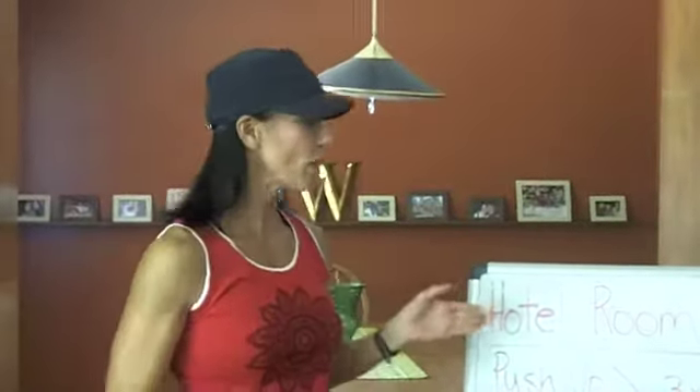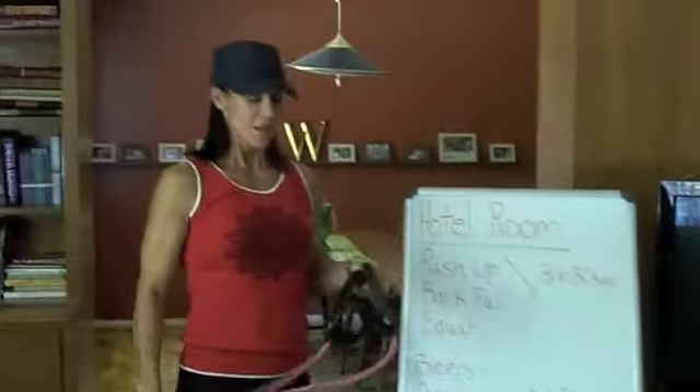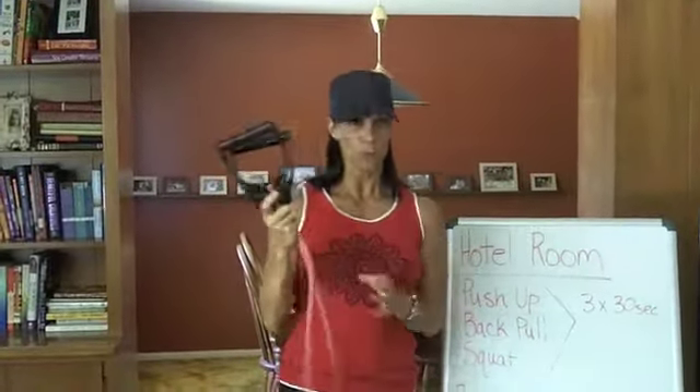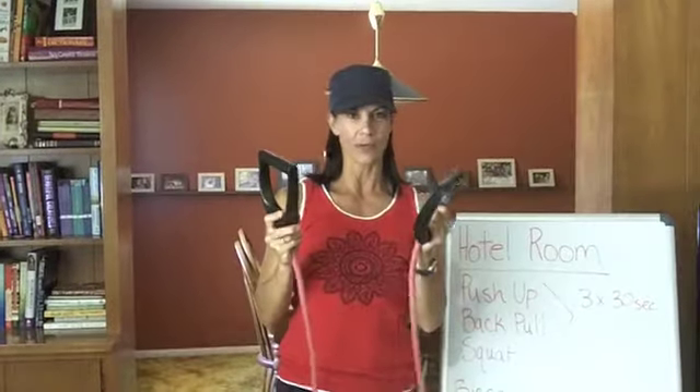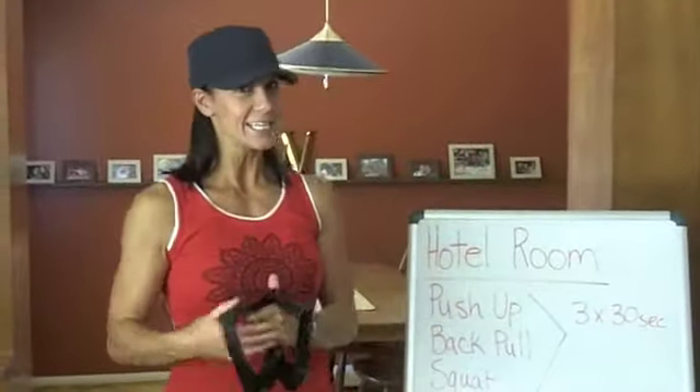Hi, I'm Shelly with Step Forward Fitness Training and we are going to go through some exercises that you can take on the road with you if you are in your hotel room. So this is hotel room service. One of these is very easy to pack — it's an exercise tube. You can buy the kind with little handles or no handles and it rolls up nice and easy in your suitcase.